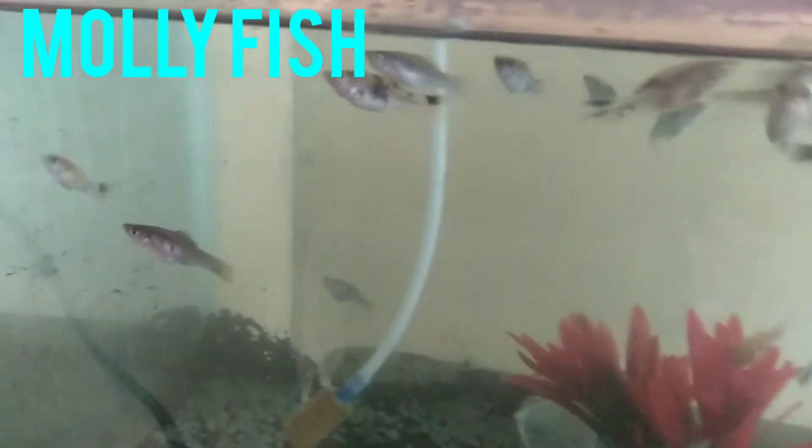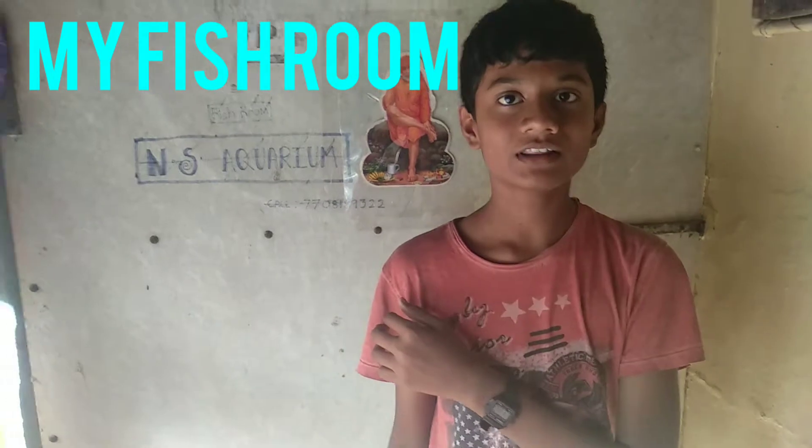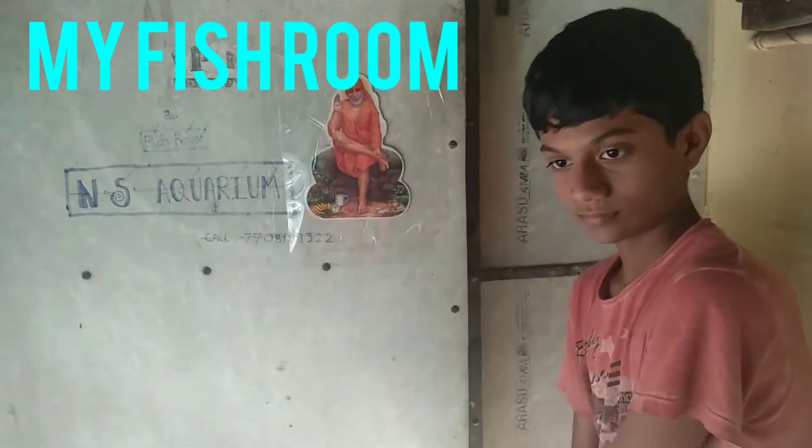This is the Mali Fish. This is the Lime Plants. This is the Plastic Plants. This is the motor set. This is the fridge. Let's go to the fridge.